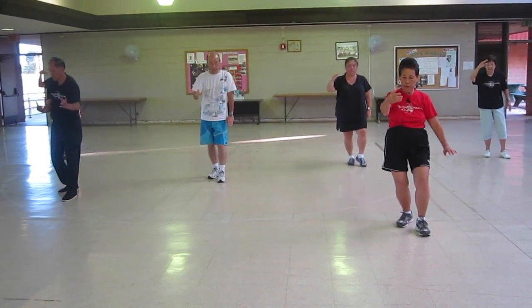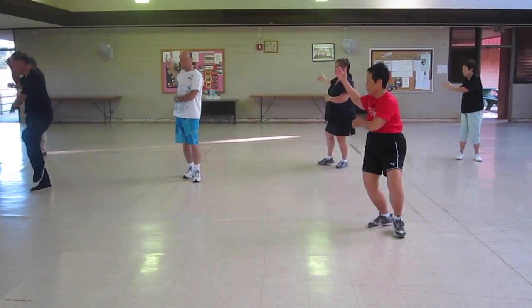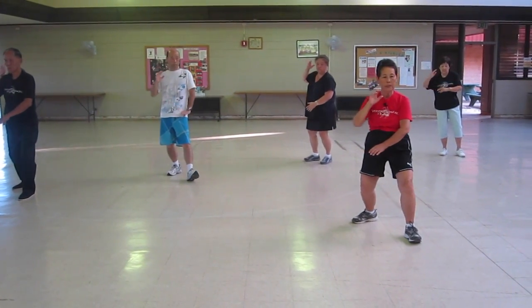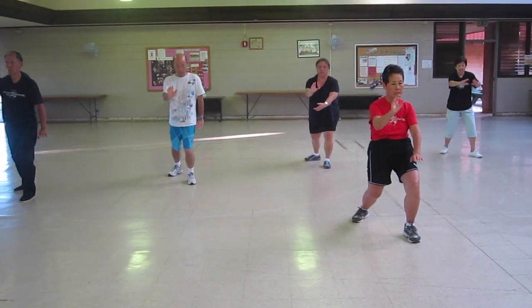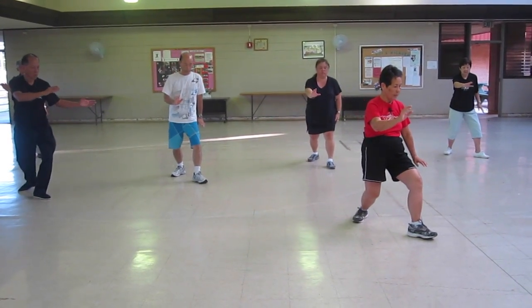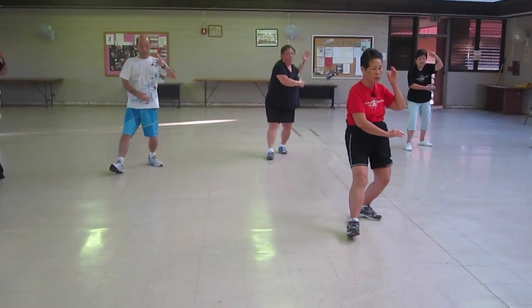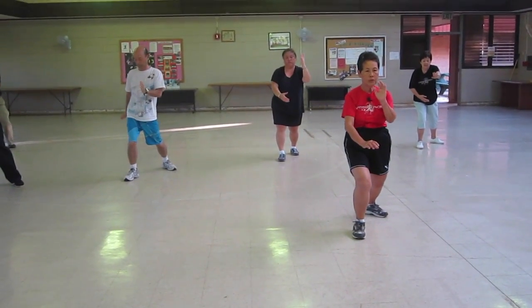Drop your front foot. Bisect your body. Look back at your back and the entire line. Bring it to your ears. Get out your heel on an L-stance. Brush your knee. Sit back. Twist step. Shift your weight. Bring it to your ear. Turn your face. Brush your knee.